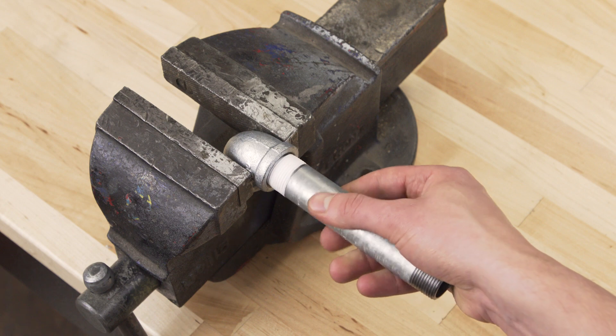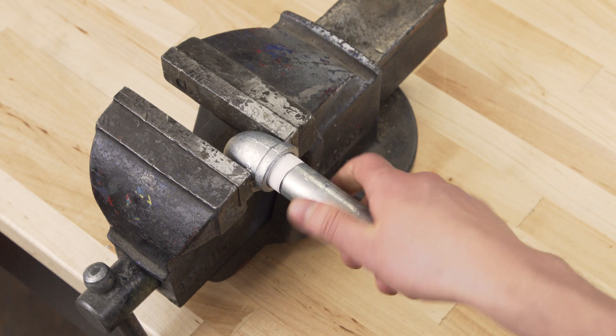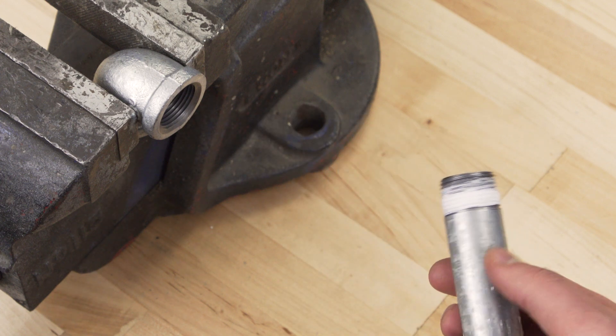Teflon tape not only seals, it lubricates the threads, making it easier to screw in, forming a tighter connection. Additionally, it also prevents the threads from becoming seized, making it easier to remove.